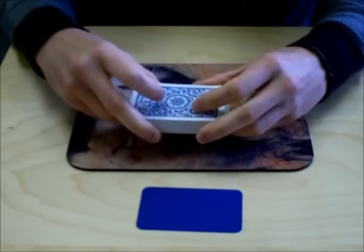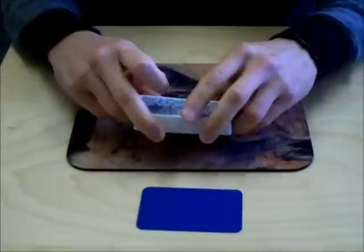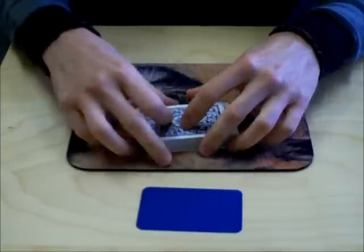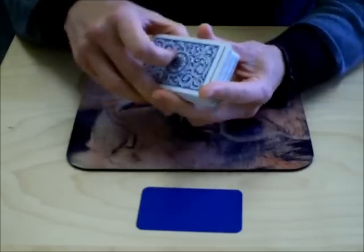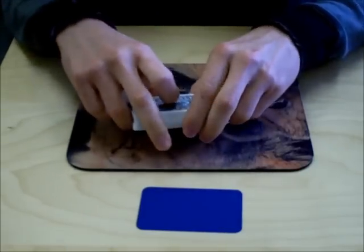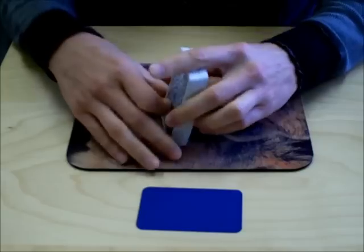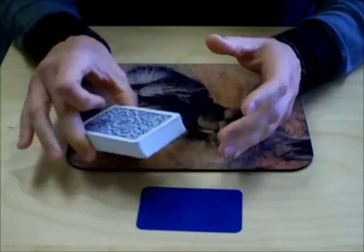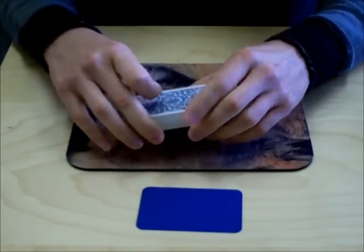Also, using plastic cards like Copag or KEM, like the casinos use, it's much harder to bend a corner or to mark it with your thumbnail — or other ways of marking cards that people like to use sometimes when they're cheating in a game. So a couple reasons why you would use a more professional deck at your game if you're playing for any kind of decent stakes.